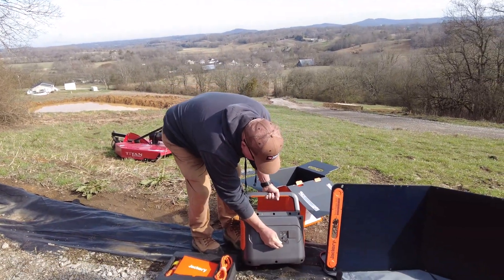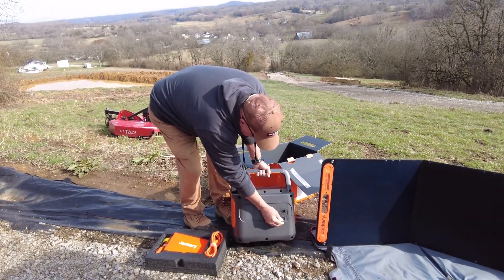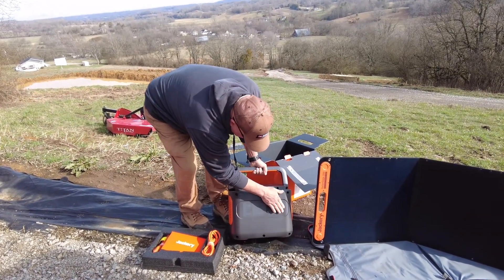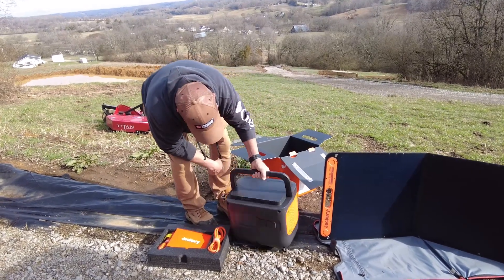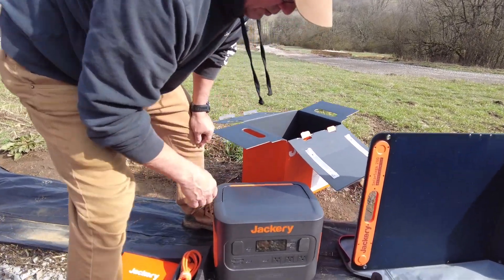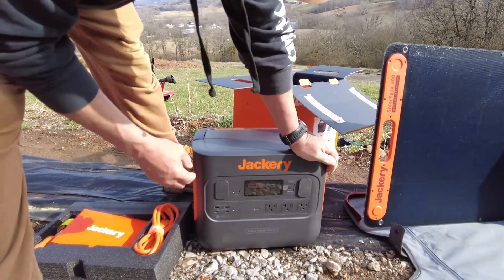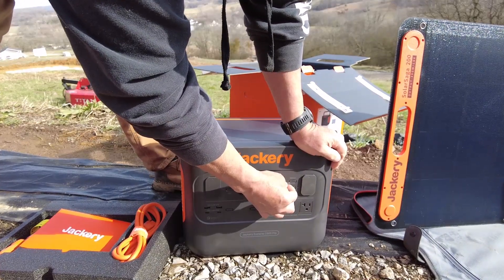Pulling it out, on the back here it's got your DC inputs and AC inputs so you can charge it there. It's also got two fans on it to keep it cool.